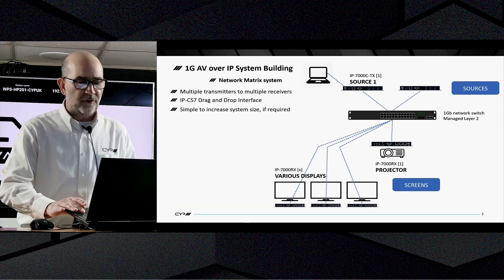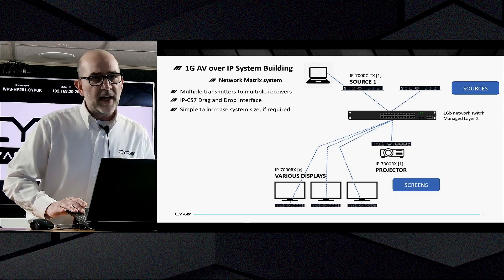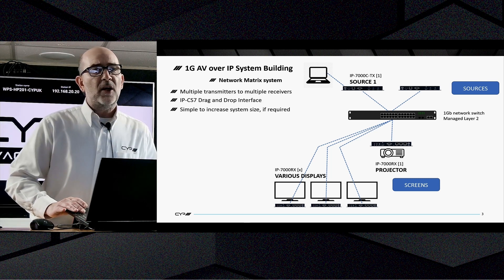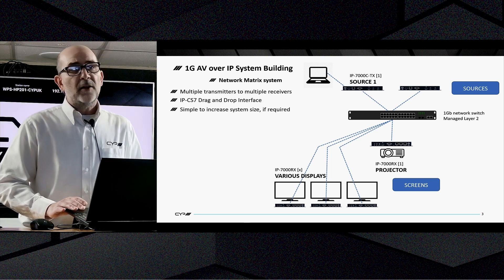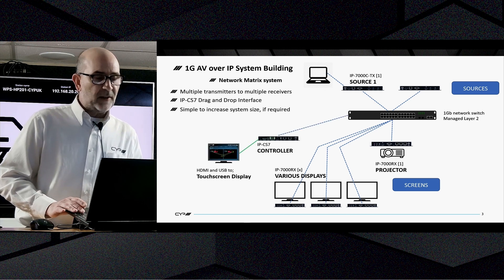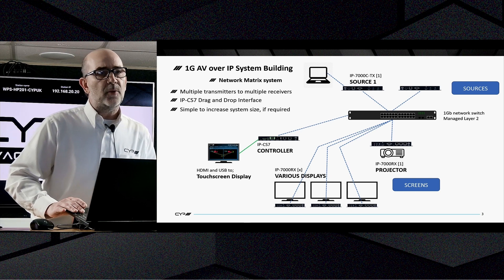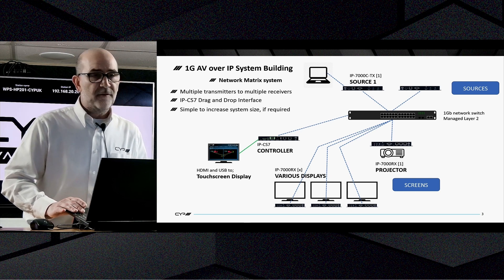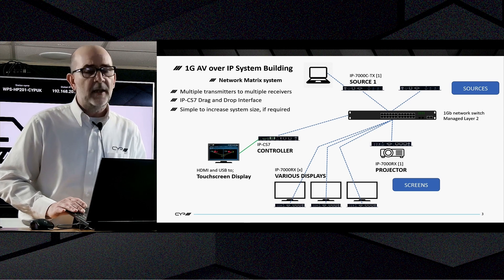You add your sources including the IP-7000C TX, but other TXs can be used for HDMI or VGA sources. They run into your network, out of your network to the receivers, and then on to your displays. To use the IPCS7, simply make a connection from the network switch to that unit.